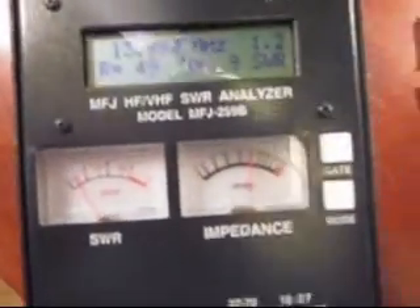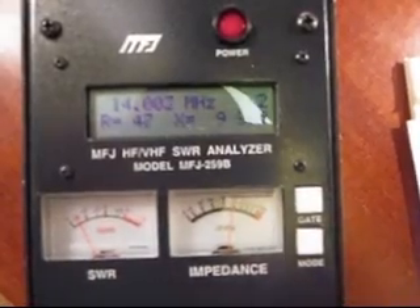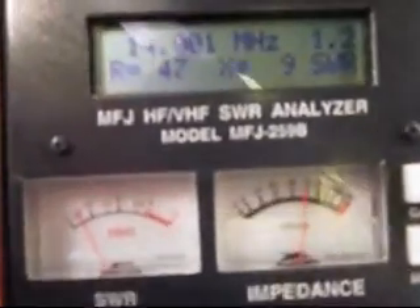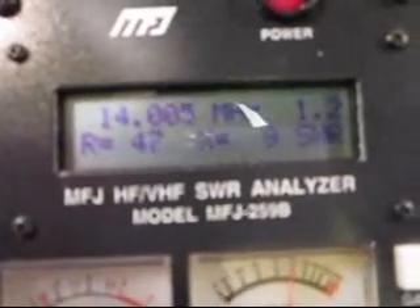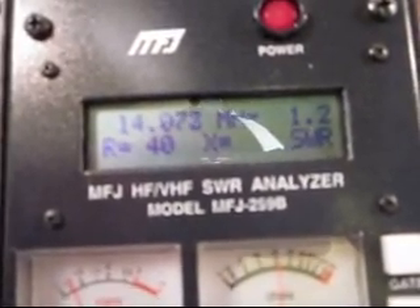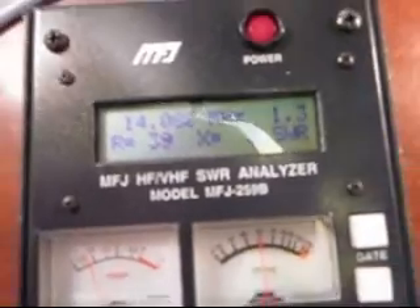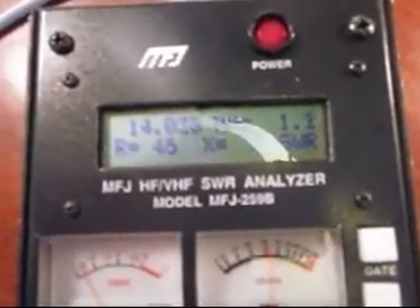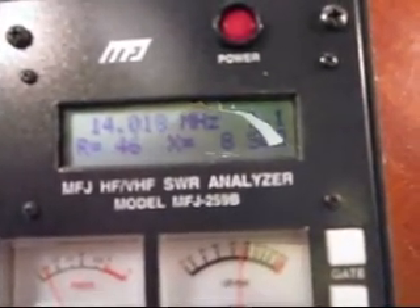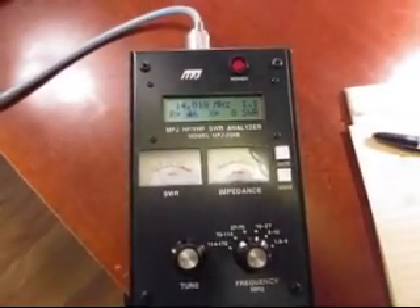So at the beginning of the 20-meter amateur band, about 14,000 or so, SWR is 1.2 and nominal 50 ohms. Working our way up the band, down to 1.1 slowly, back up to 1.2 — stays there at 1.2. Not until I get up to about 14.084 or 85 does it get up to 1.3. So the entire 20-meter CW band is pretty much 1.2 on average, and down low where I like to hang out, it's 1.1 with a nominal 50 ohms. So far so good.